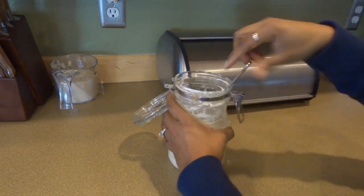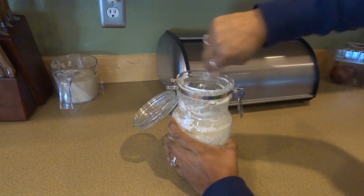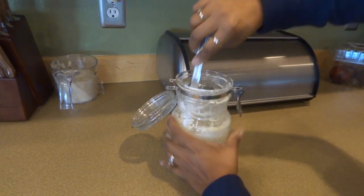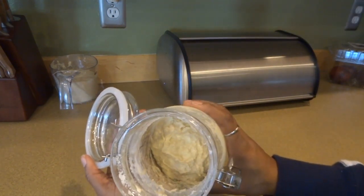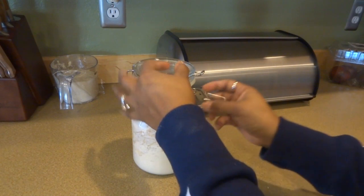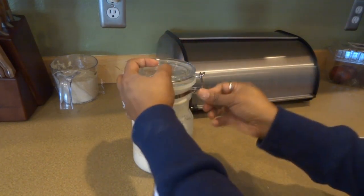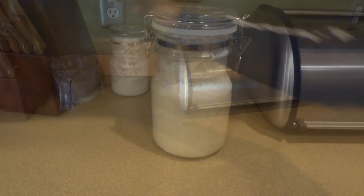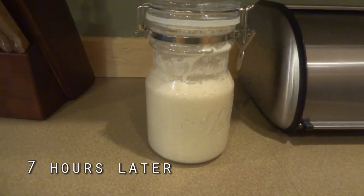it just depends on the consistency that you're going for in your starter. Now we're going to mix it all together — you can see what it looks like. Mix it vigorously before you put it into this airtight container. I'm going to leave mine here on the counter for a few hours.